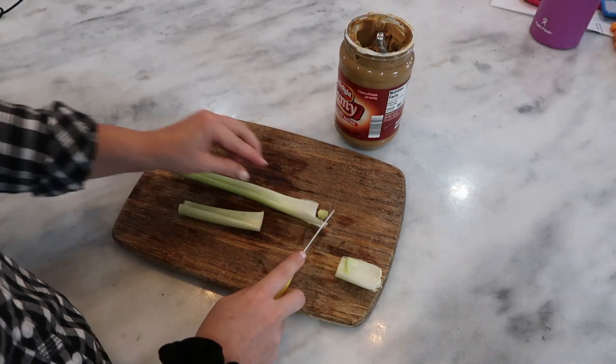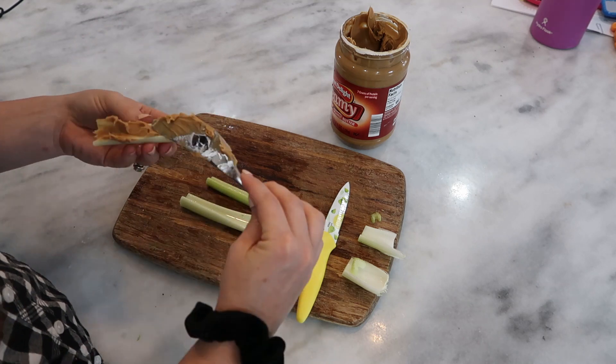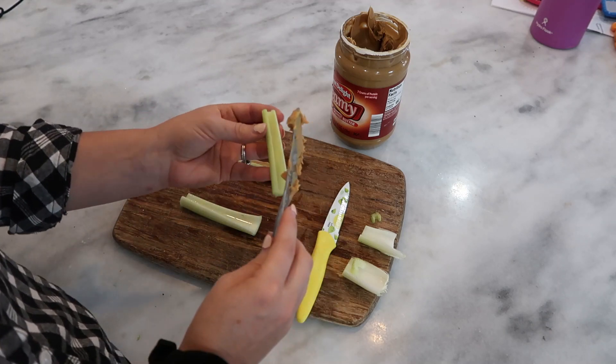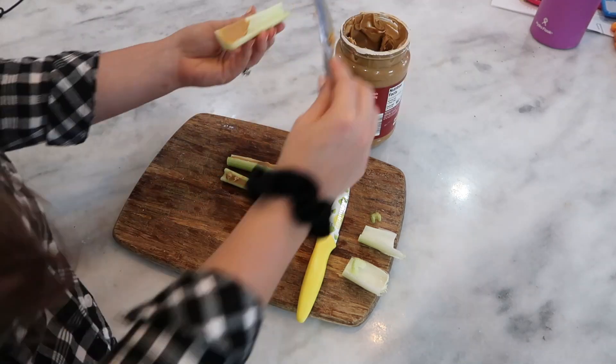The last snack I'm going to share with you is super simple and easy — it is witch finger celery sticks. So cut off the ends of the celery, cut it into bite-sized pieces. They're going to be looking like fingers. Spread peanut butter into the middle like you would for peanut butter and celery — it's pretty much the exact same thing.